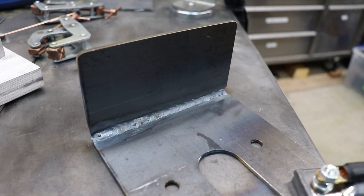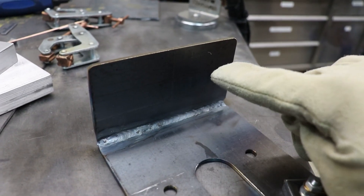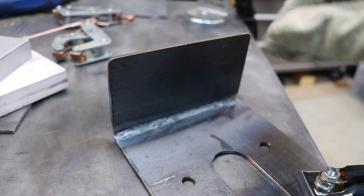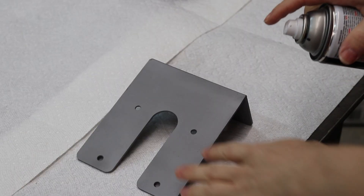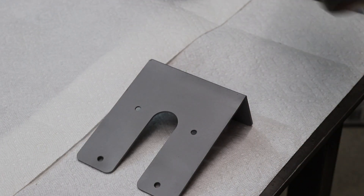So there's my crappy welding. I definitely need a lot more practice, but that should be serviceable. I just need to put a hole here and here to mount it to the enclosure. I got this thing all sandblasted and I'm going to paint it with some satin black just to keep it from rusting.